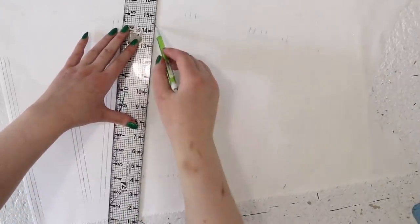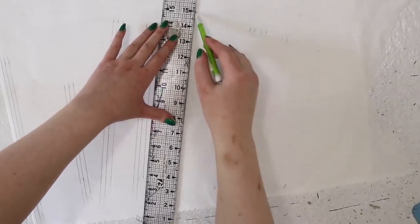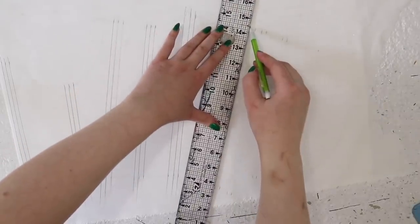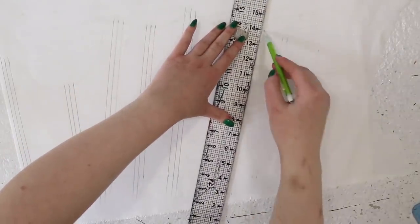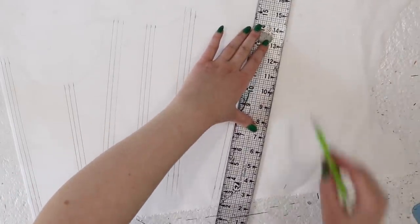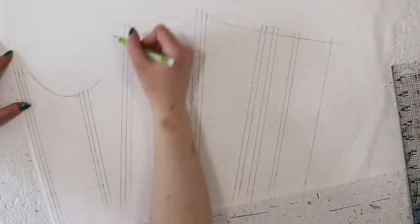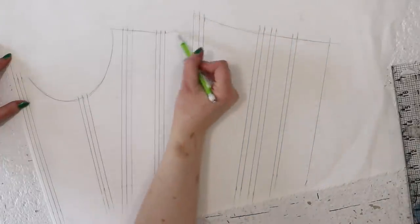After one side was marked, I flipped the material over. It's thin enough that I could see the shadows of the markings on the other side, so I traced both the outline and the boning placement onto the other side of the fabric. Once the center fold is opened, the bodice pattern and boning channels should be symmetrically marked on both sides. I'm not cutting around that outline just yet — that can wait until a bit later.